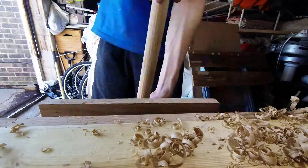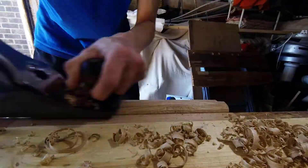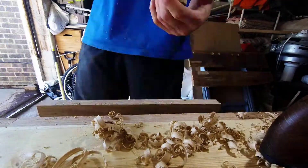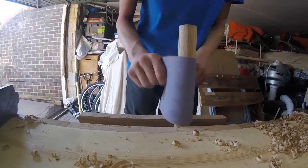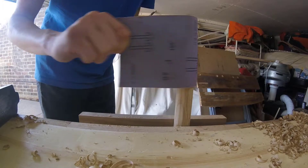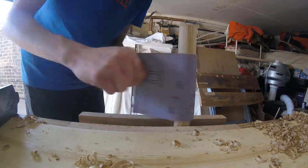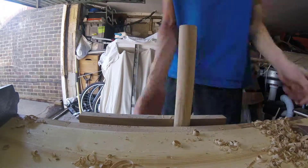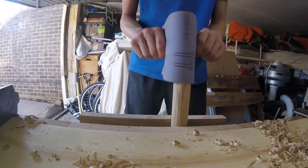Slowly getting there. Once we've planed the corners off, a sand at 60 grit can make it nice and round and look very close to a dowel. I'm quite surprised at the end result.